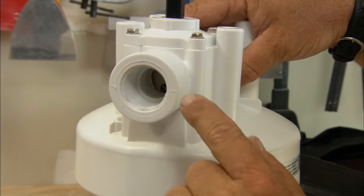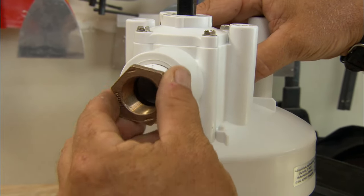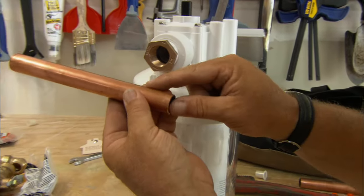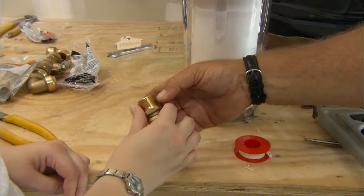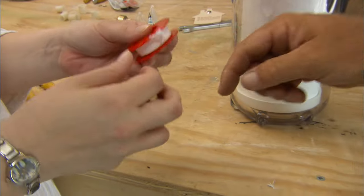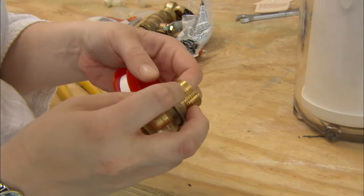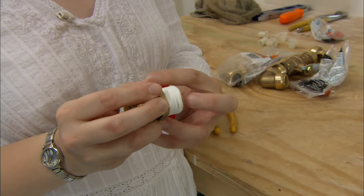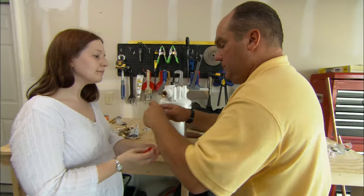On the other side, you can see this is a one-inch thread, so we have an adapter to take us from one inch down to three-quarter inch — the pipe size in your house. Amber, apply some Teflon tape to those threads right here. Take the tape, go right around it, hold it with your finger, and pull it tight as you're going around. Pull it tight so it breaks. Now let me just thread that in.